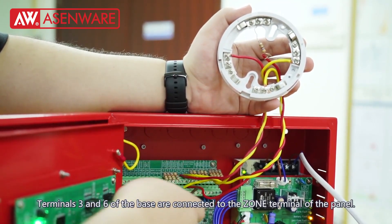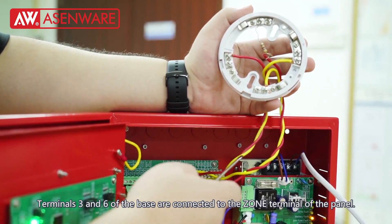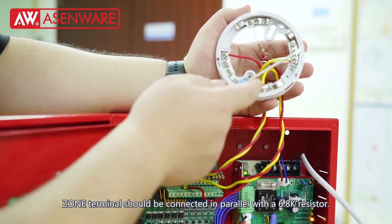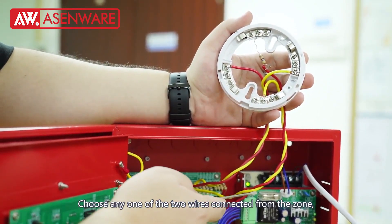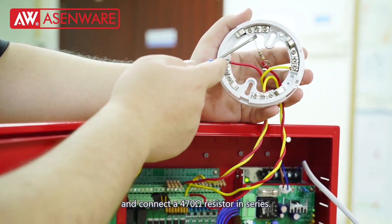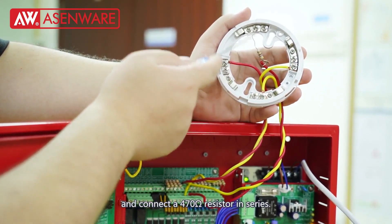Terminals 3 and 6 of the base are connected to the zone terminal of the panel. Zone terminals should be connected in parallel with a 6.8K resistor. Choose any one of the two wires connected from the zone and connect a 470 ohm resistor in series.